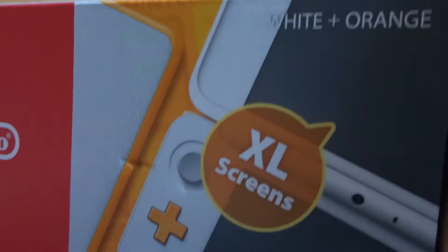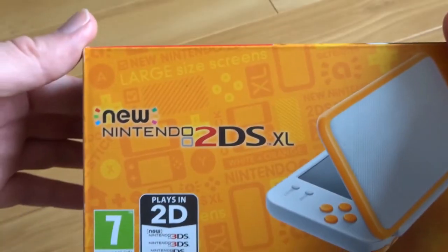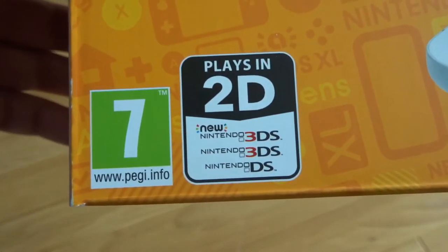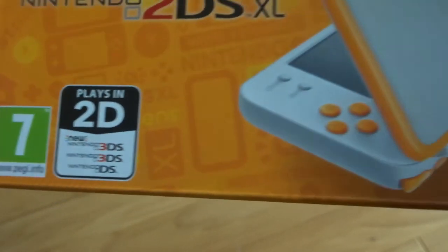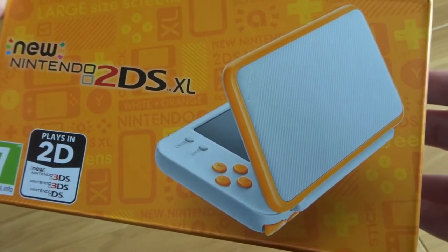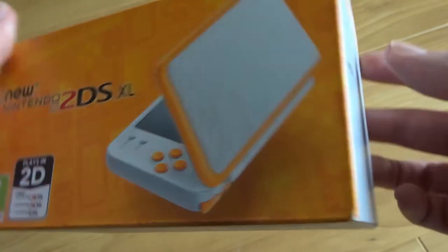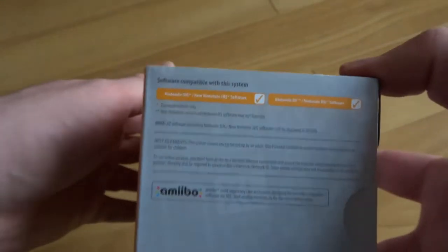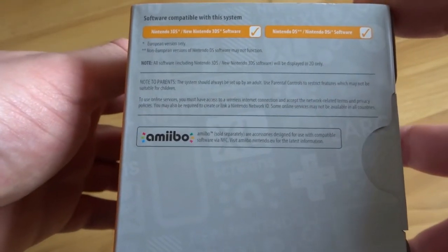Just confirming it's white and orange. It plays in 2D, but it'll still play any of your 3DS and DS games, which is pretty cool because then you have a massive back catalogue of games to choose from. And just telling you, you can use your amiibo as well.